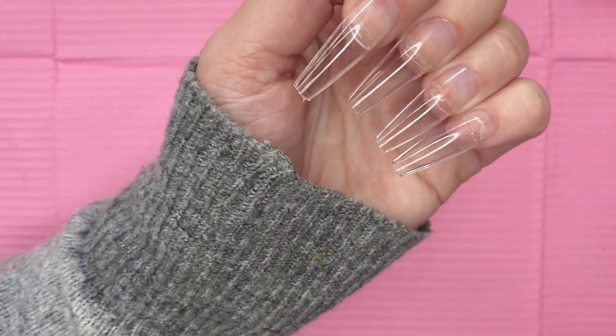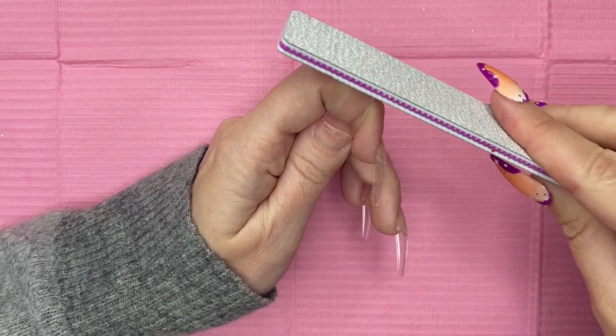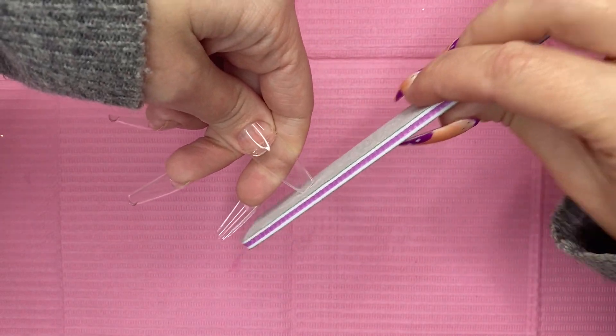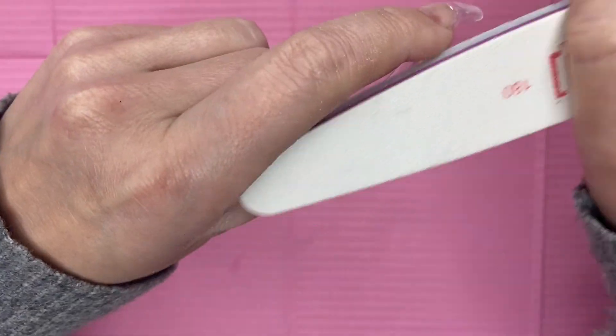Once those are on, I do recommend a full cure in a big lamp for 60 seconds to ensure everything is secure. I'm going to take my hand file and do a little bit of filing. There's that little sharp piece when you're using gel tips at the very tip of the nails — you want to file that off.